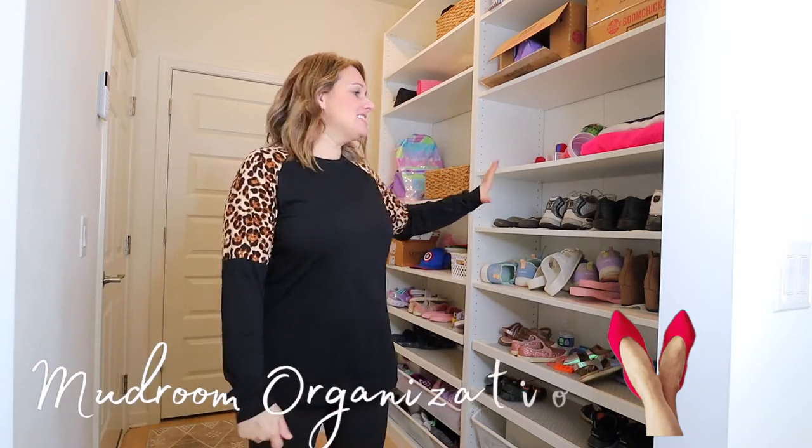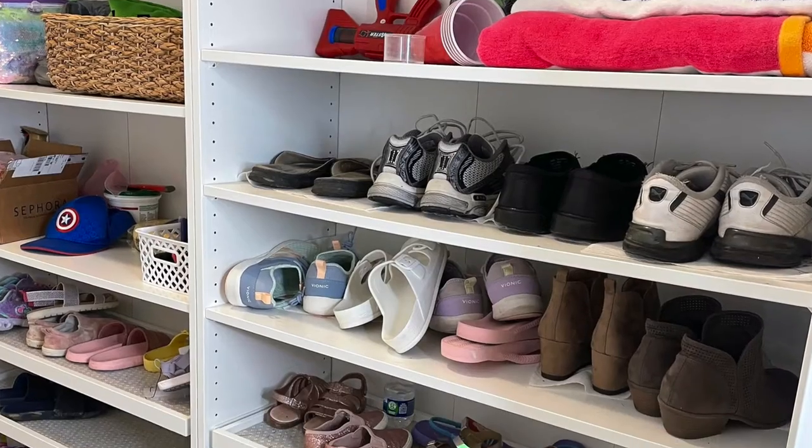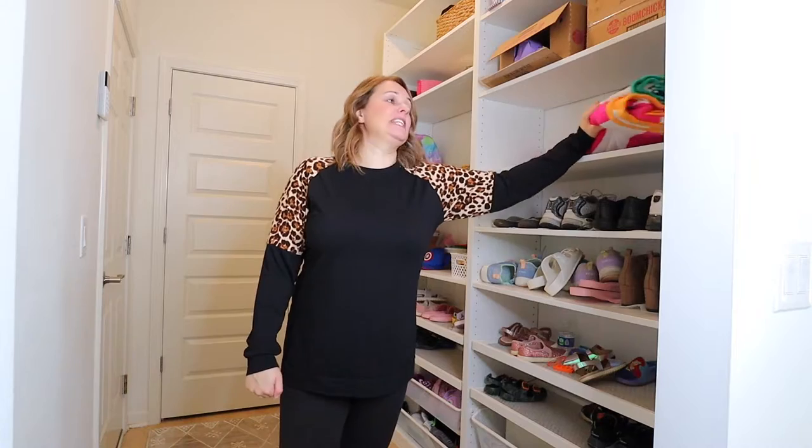Welcome to my mudroom today. I need to clean this — it is a disaster. It still has summer stuff in it, like beach towels. And as a family of six, this is where we all come in.